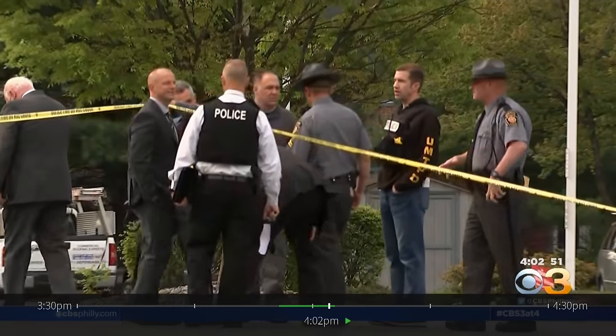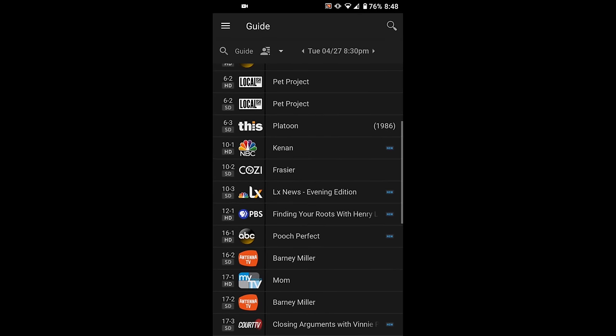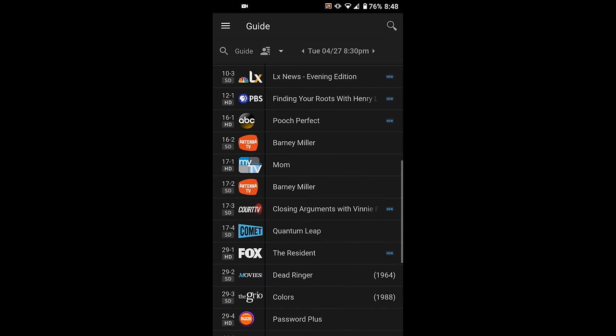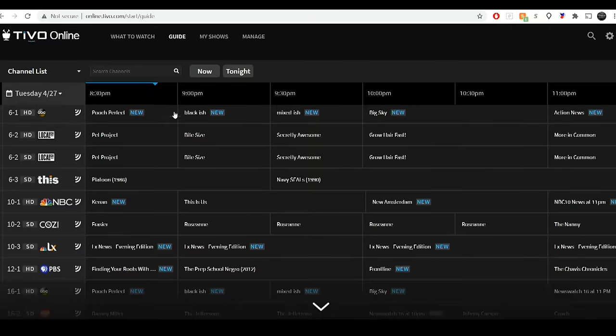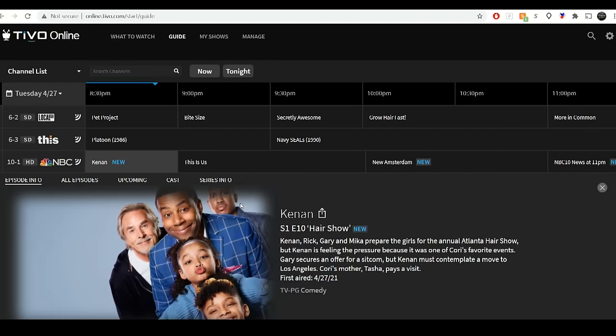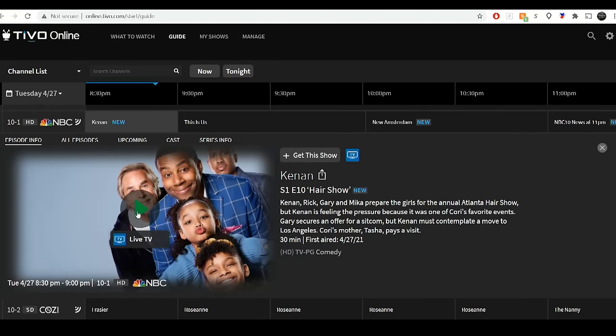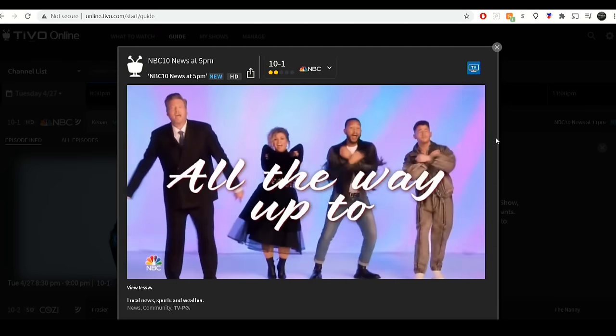That requires time travel, which unfortunately does not exist yet. You can also schedule recordings and watch live TV on a smartphone or tablet with the TiVo app, even if you're outside of your home. This feature can also be accessed on a laptop through the TiVo website — bring your local channels and recordings anywhere you go. I did have to contact TiVo in order to enable this feature, which took about 10 minutes.